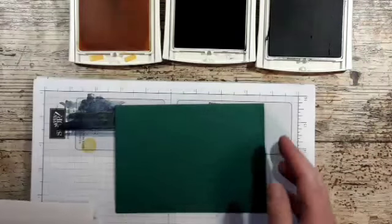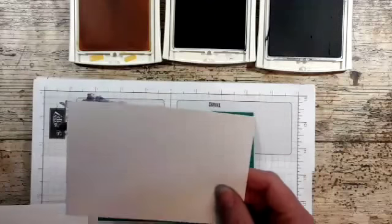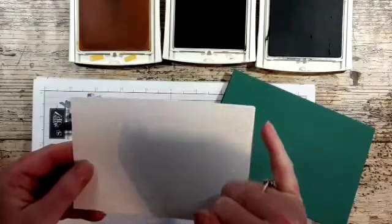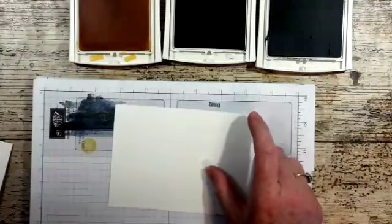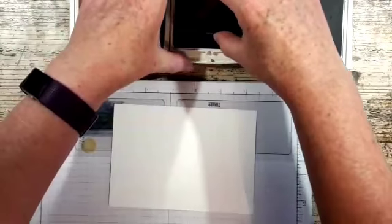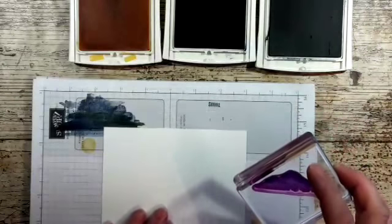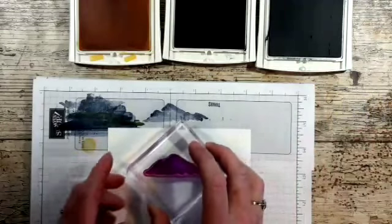I've got a base which is Tranquil Tide, standard A6 card — 14.9 by 21 centimeters, scored at 10 and a half. Then I've got two layers of whisper white: one for the inside, one for the outside, scored at 14.4 by 10 centimeters. I've also got an envelope because I like to stamp up the envelope. Let's get straight onto it — I'm going to use the Night of Navy for the mountain range.